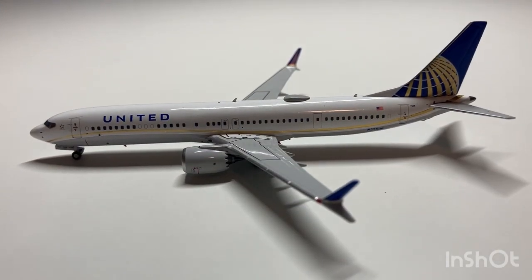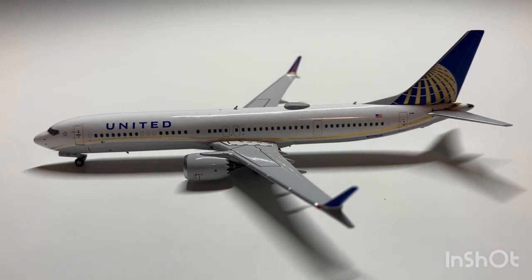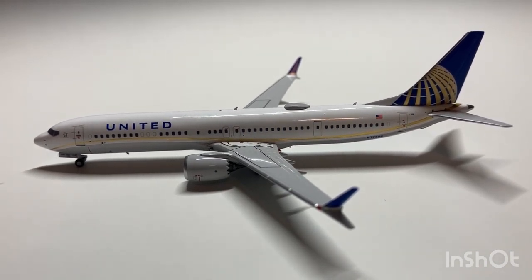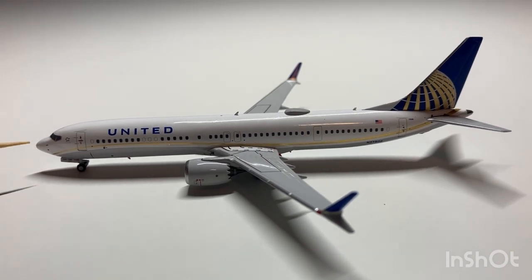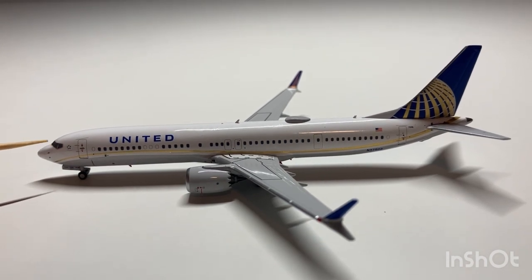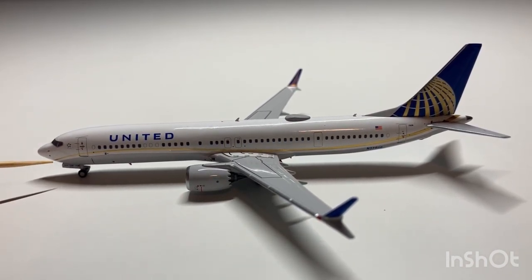Here's the model out of the box. First off we have the cockpit windows and a nose that closely resembles the actual aircraft. We have details of the pitot tubes and the Star Alliance logo. Next we have the L1 boarding door along with the detailed nose landing gear which also says ETOPS.